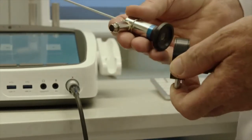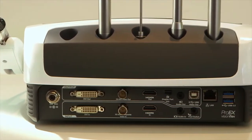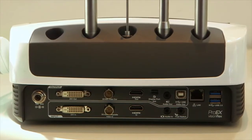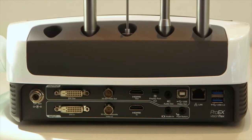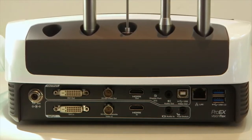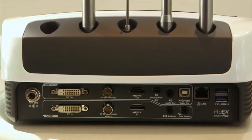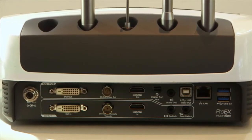The Pro-EX is also equipped with high definition DVI, SDI and HDMI video inputs for connectivity to third party systems such as slit lamp cameras, endoscope cameras or ceiling mounted patient monitoring cameras. The Pro-EX also has HDMI, display port and HDMI video outputs for connection to multiple monitors simultaneously.